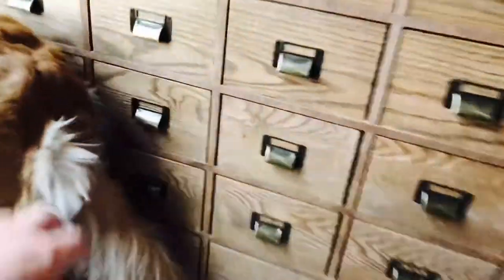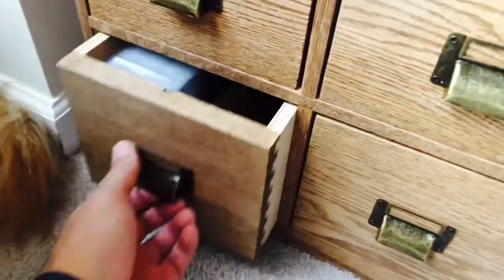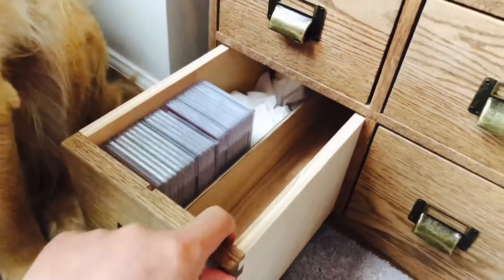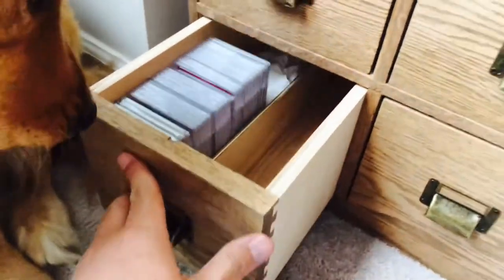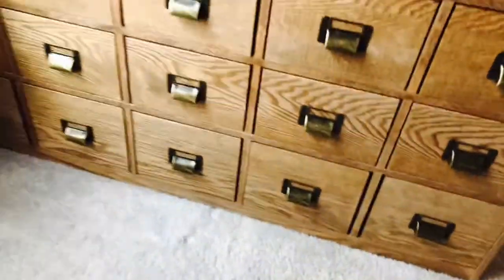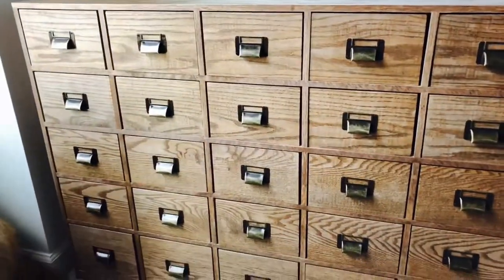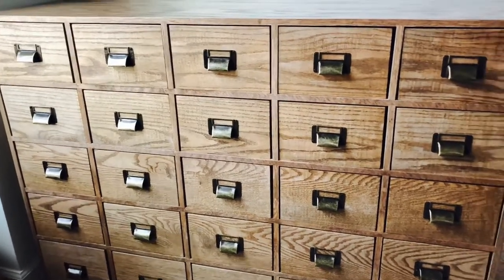The big drawers hold all the graded cards right here, and they're big enough for all of them. There are five total drawers for holding graded cards.